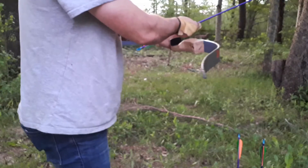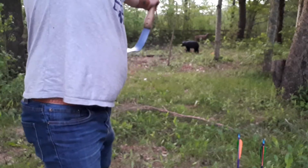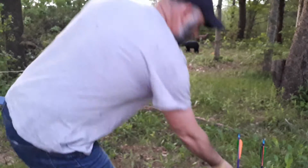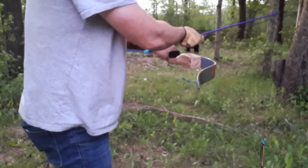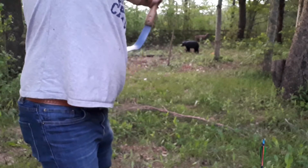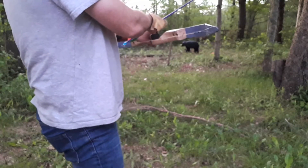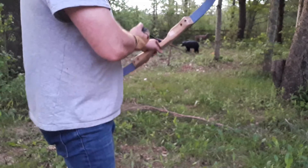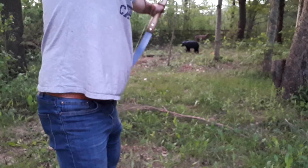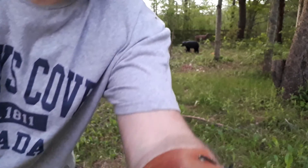But shoots pretty good — that's only about 10 yards or so, you can see it's pretty good. Not bad for something made in my basement.